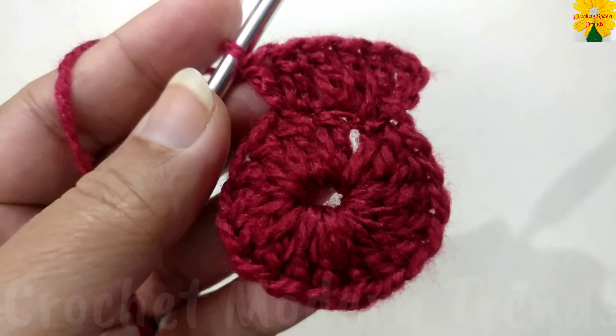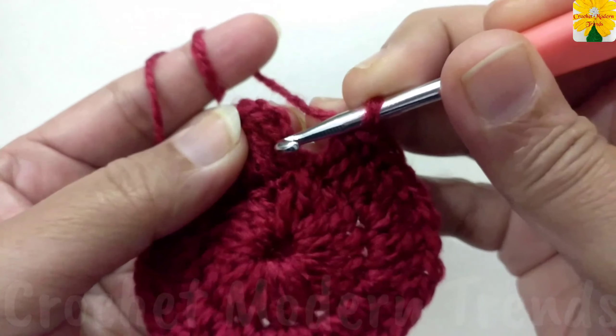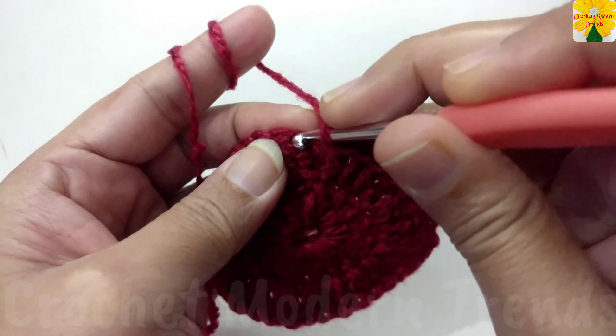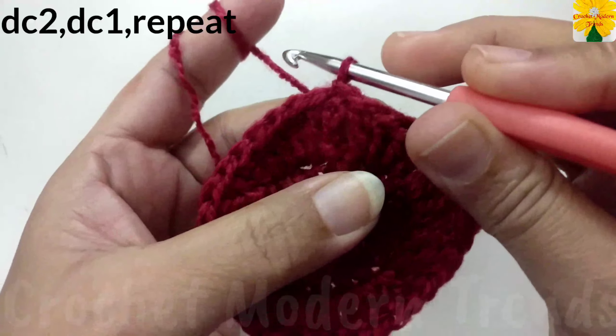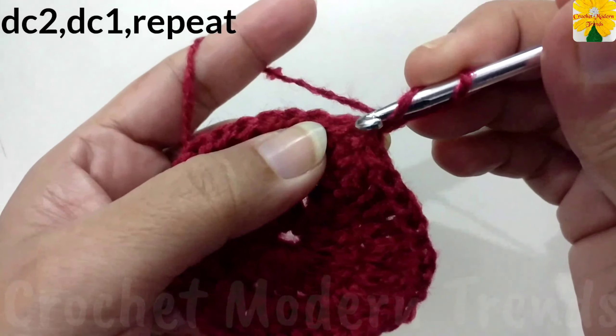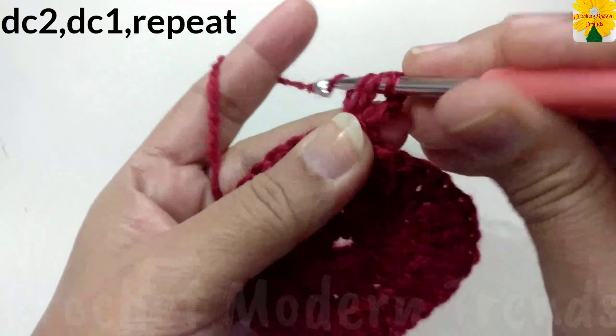We will meet again when this round is completed. When the round is complete, we have to join the stitches into the first, second, third chain of the first stitch with slip stitch. Now on the top of the fourth stitch, chain one, two, three, which counts as a double crochet. Into the same stitch, double crochet two.